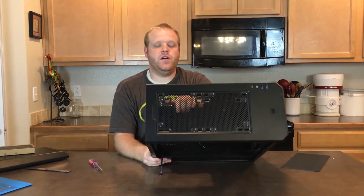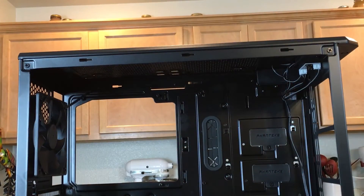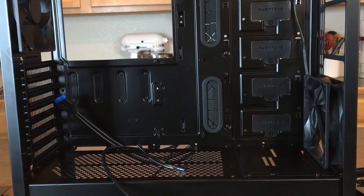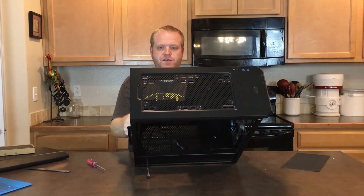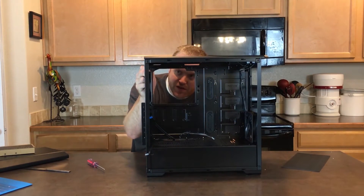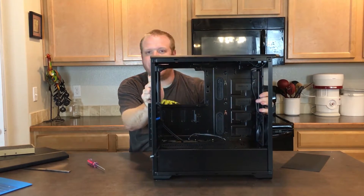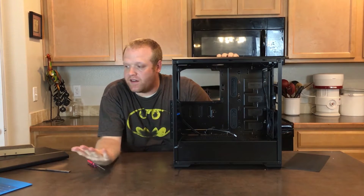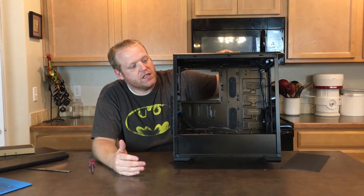The top can support two 120 millimeter fans or a 240 millimeter fan configuration. To support a 360 millimeter radiator in the front, you have to remove the basement, which can be removed — so just keep that trade-off in mind. The top does not support radiators; there's not much clearance there, and Phanteks specifically does not support liquid cooling on the top according to their spec sheet.